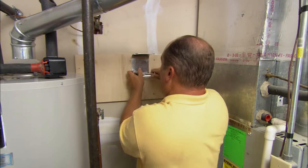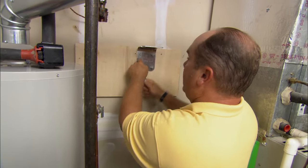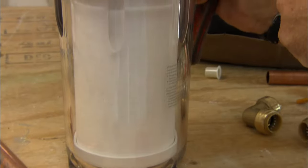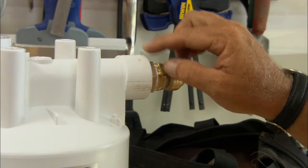I've mounted a piece of plywood between these two studs, and that gives me a perfect base to mount this bracket. Don, just throw me that filter. This is going to mount like so. That does it for our outlet connection — I've already put some Teflon tape and that's tight.